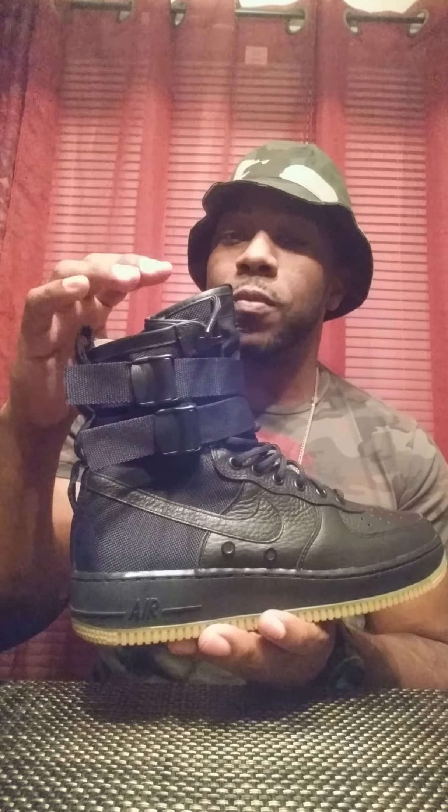As you can see, it's built around the Air Force One chassis — keeping in military terminology, the original Air Force One high. But they added that tactical canvas right here along the heel and up to the upper. It's got a really cool feature — as you can see, it's got these straps also inspired by military equipment.